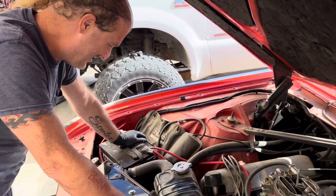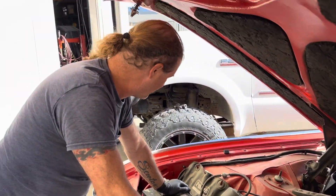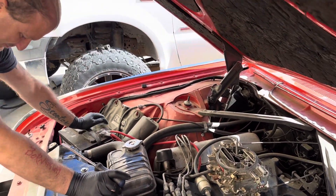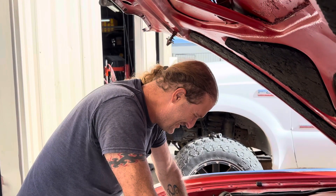The car needs a bath — it's been outside for a couple days. The shop is overflowing and they're trying to get things out before Thanksgiving. Scotty is going to be gone for roughly two weeks.